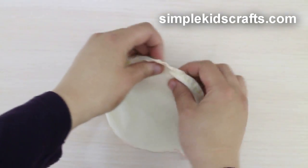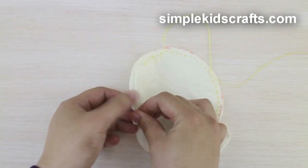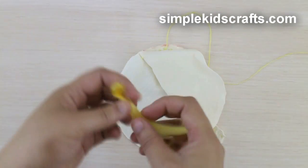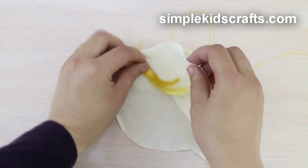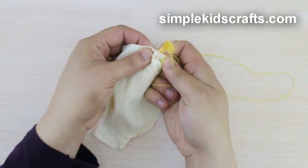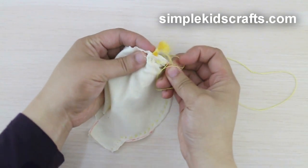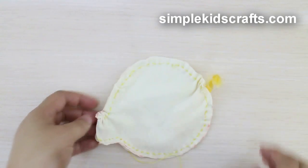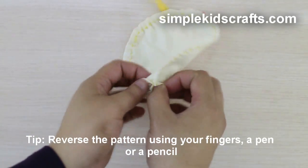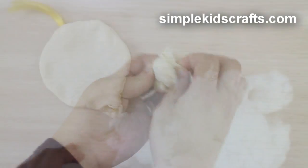Sew starting from one side of the neck to the top of the head. Place the hair on top of the head and sew the hair. Sew until you get to the neck opening and start stuffing.